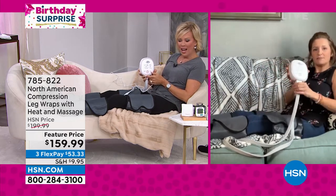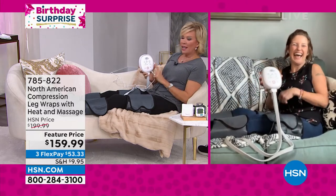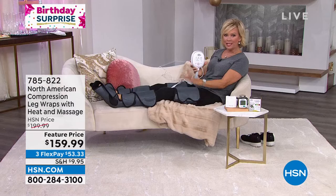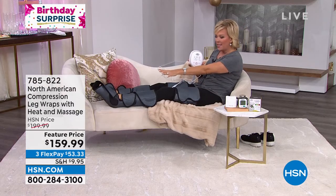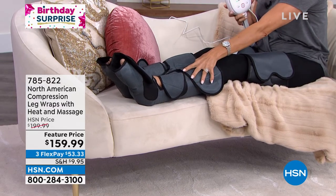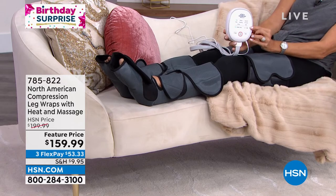Can we have nap time on air? Oh my gosh, a little glass of wine right here. Just relax. But it is so good. I'm going to explain what I'm feeling — it's right now starting at my feet, and then it will slowly make its way up to my calves, and then it makes its way up to my thighs if that's what you'd like, but you can customize it.